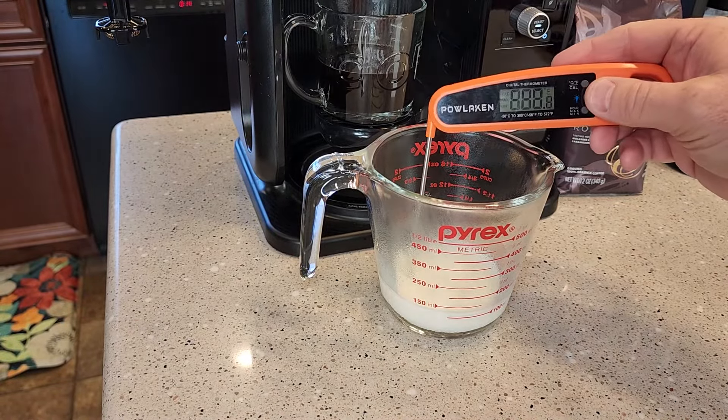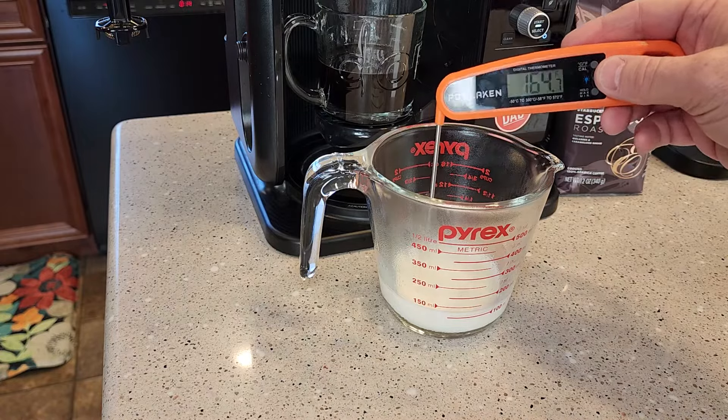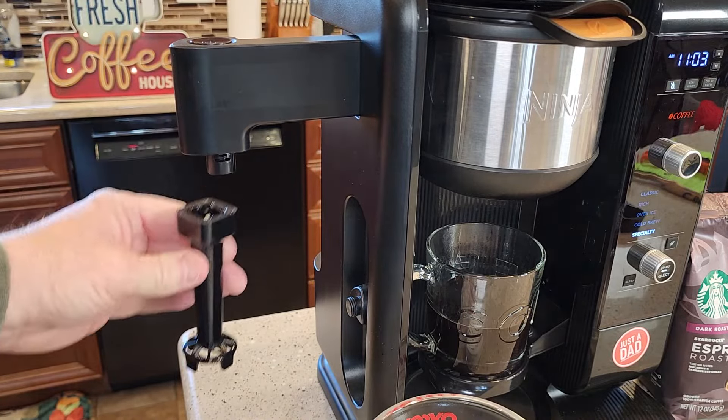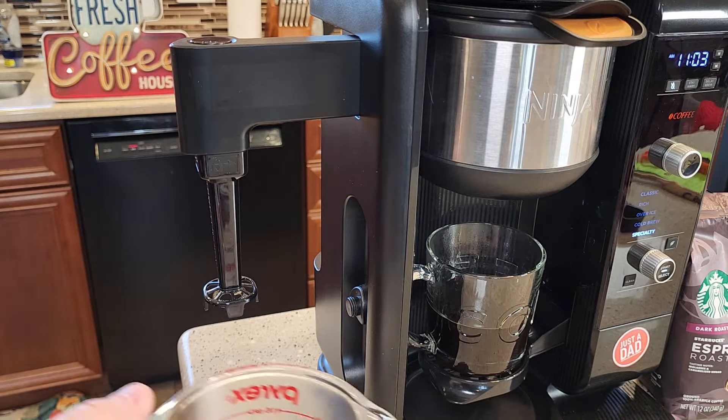I'm going to warm the milk up in the microwave for about a minute. Be careful not to burn the milk — you want to get it right around 180°F, so I'm going to put it in just a little bit more. I love these Ninja coffee makers and I love these frothers. They're very easy to clean, but I wish they heated the milk — you do have to heat the milk up yourself.